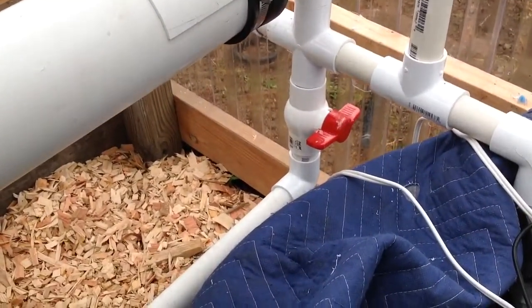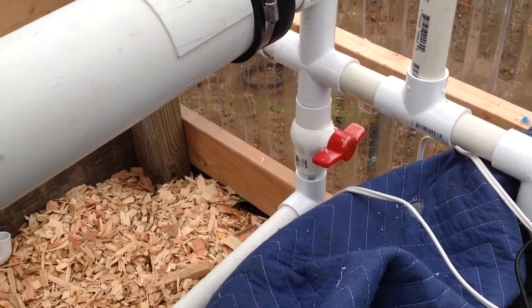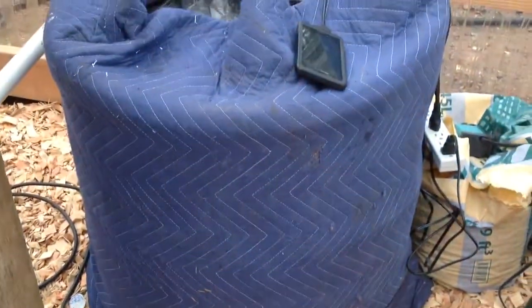That valve right down there, I just open up when I want to run the one that's outside, and then it'll just drain into the outside tank. Right now I got it closed, so it drains into this tank. Got it wrapped up to keep it warm.